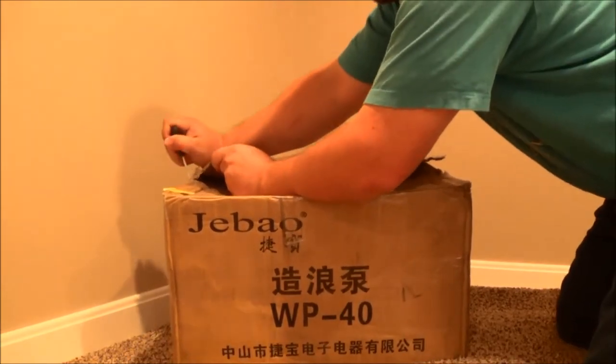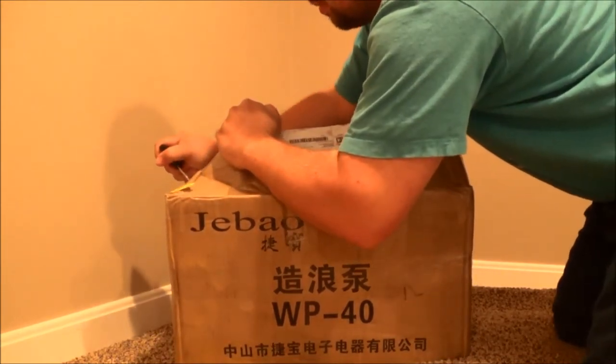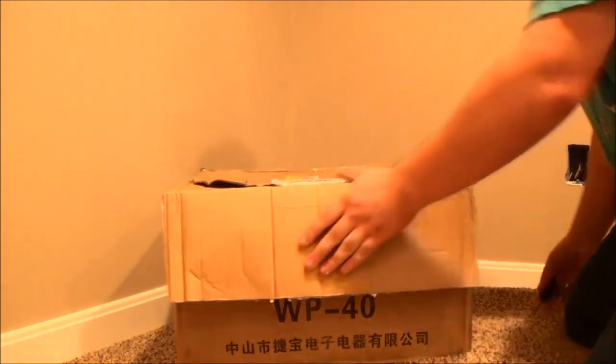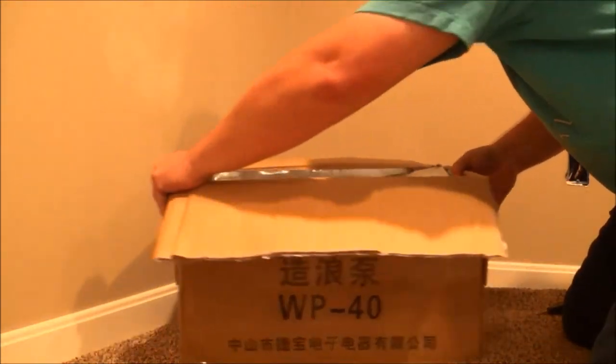CasualReef has some members on there — one member in particular that runs these group buys for the WP-40s. So what we're looking at here is my order for Care4Reefs, the local club.